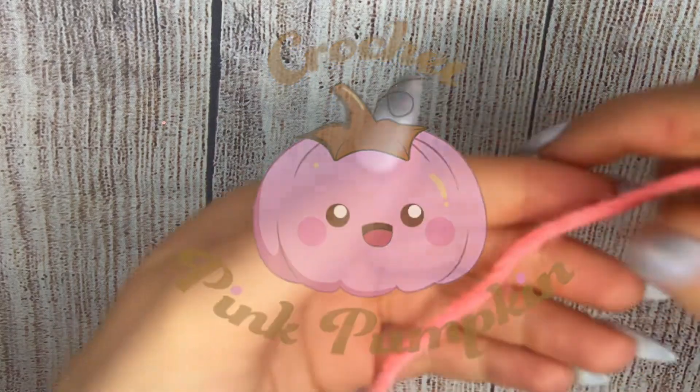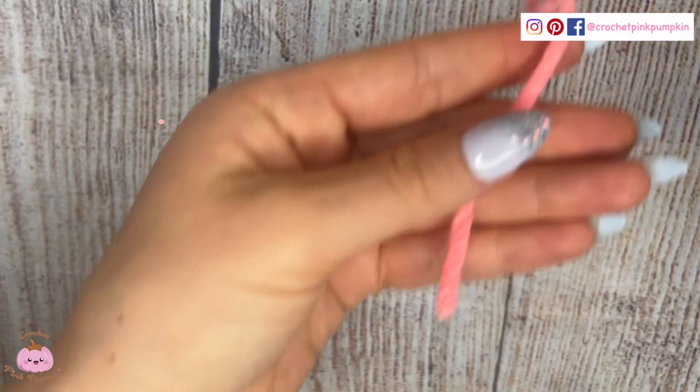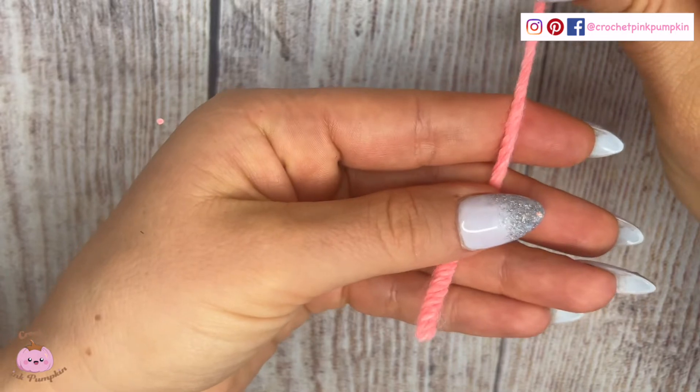Hi guys, welcome to my YouTube channel Crochet Pink Pumpkin. Today I'm going to show you one of the basics of crochet — it's called the magic ring, and it will be the base of a lot of your works.